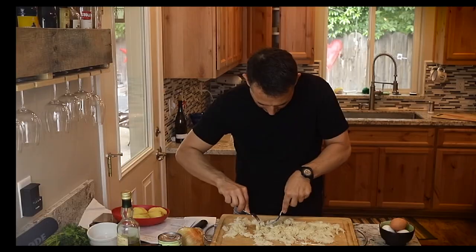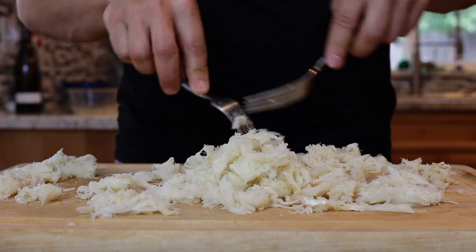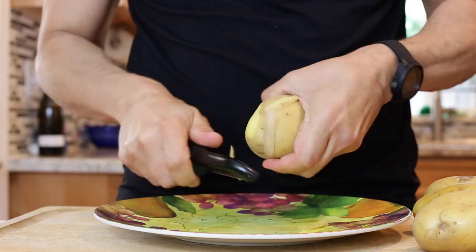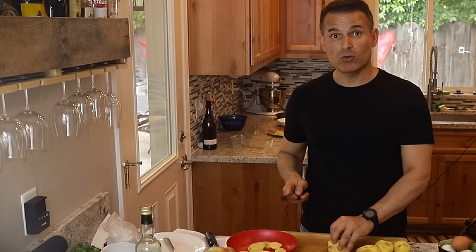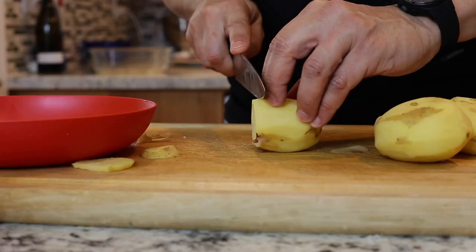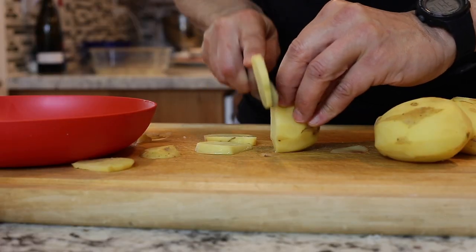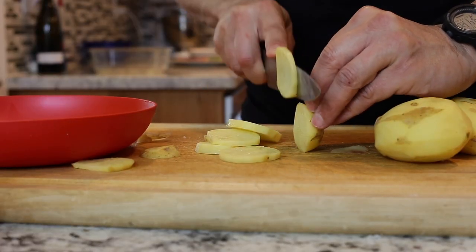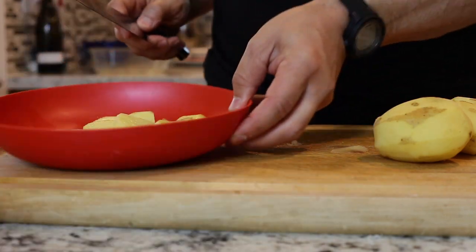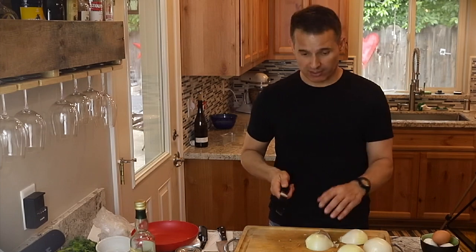Hopefully every bite you get of this dish, you're getting a little piece of the Bacalhau with it. Peel and slice the potatoes. I'm slicing them about a quarter to an eighth of an inch thick. These will be added to the simmering milk and Bacalhau. Now I'll slice up the onions about quarter-inch slices.